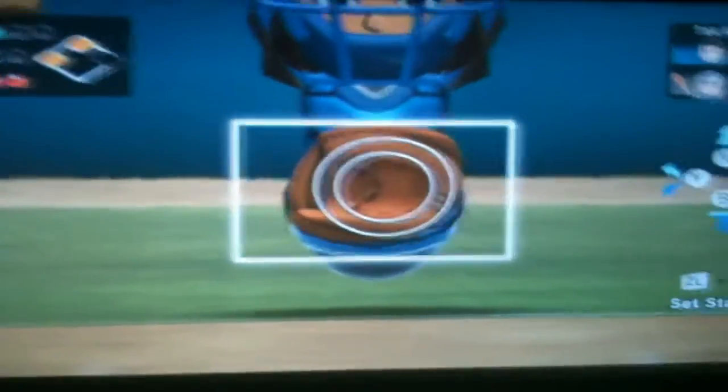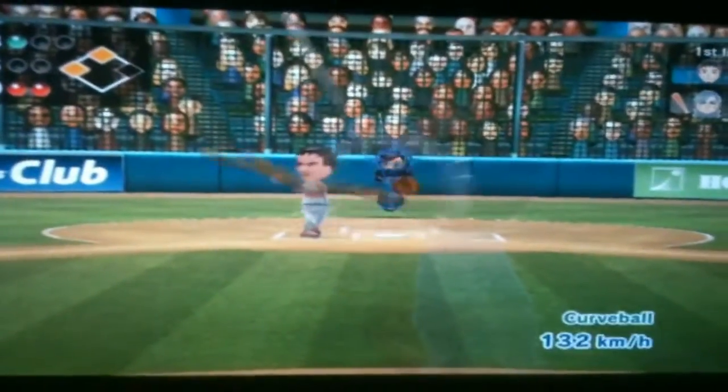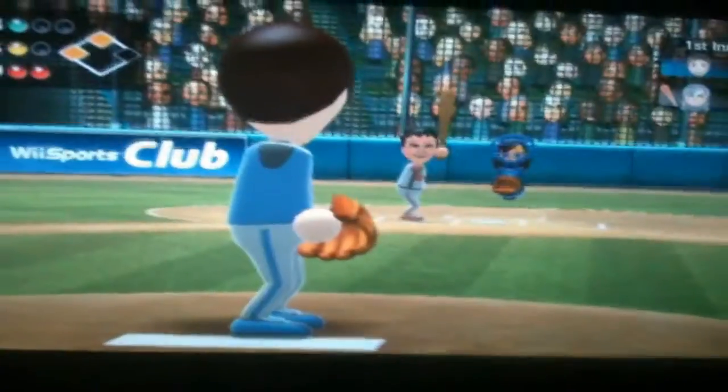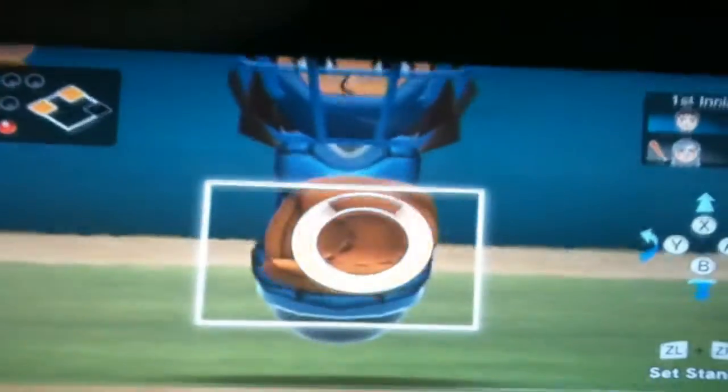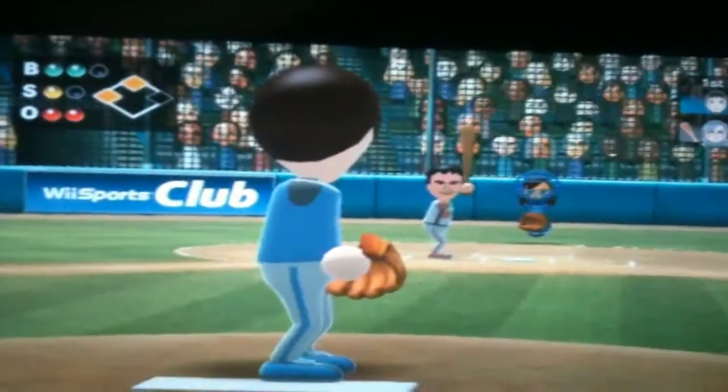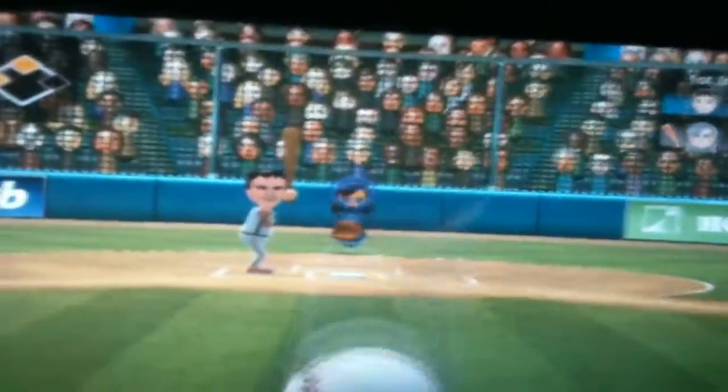You've got to set the stance again every time, unfortunately. You've got to let it go when it's red — this is a foul ball. You have to let it go when it's red because then you've got a better chance of a more powerful shot. When it's blue it's not as powerful; red is the most powerful. It's really hard to do — you've got to get your timing on point.